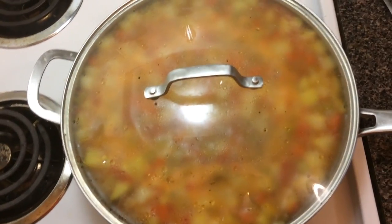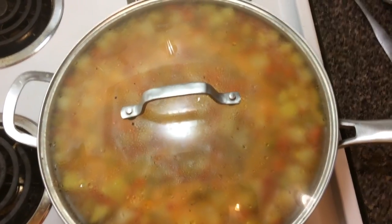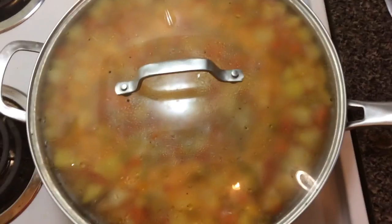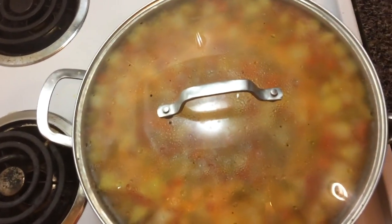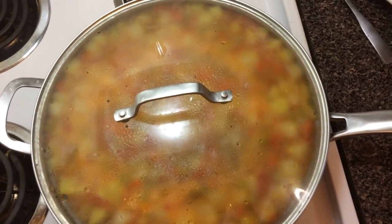I did add a ton more salt than I had originally added. It did need salt, but the flavors of the vegetables were coming through beautifully, so I'm happy with it so far. Let's return when this thing gets done.